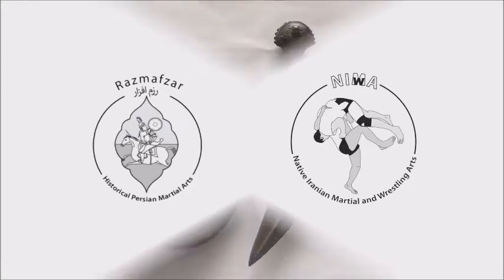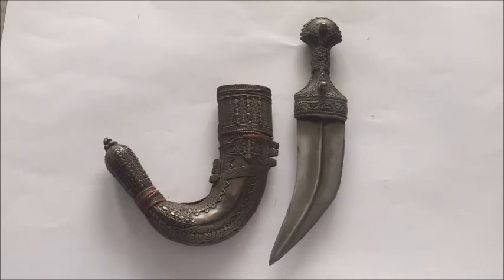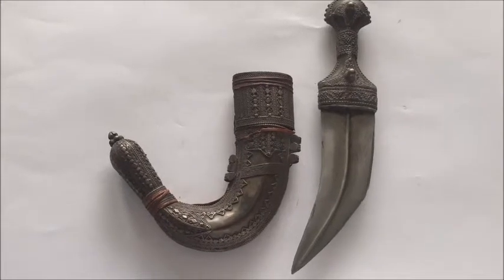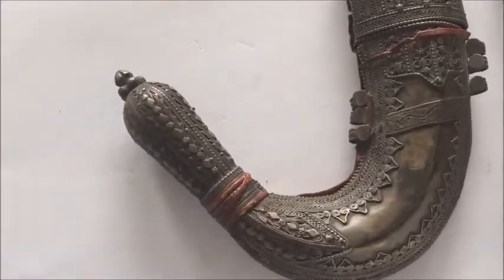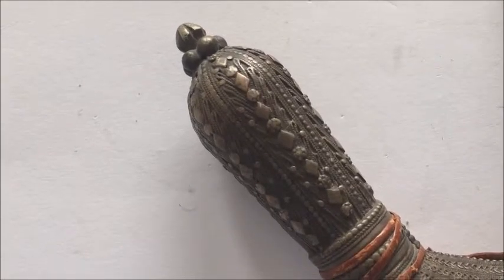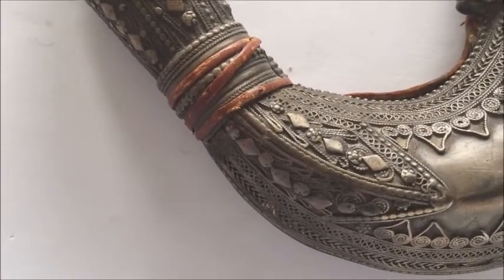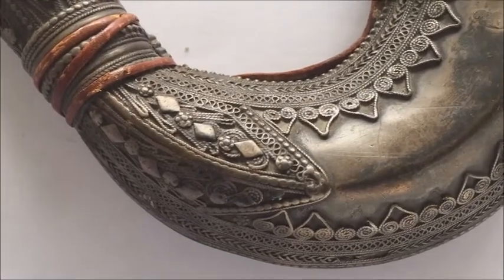Welcome back to Razmafsar TV. Many Arab countries, specifically Yemen and Oman, are famed for making Janbiyah or Jambiyah daggers, also known as Khanjar daggers. Saudi Arabia also makes them to some extent. What you see here is a Janbiyah dagger from Yemen. I have always been interested in Yemenite history and specifically the type of daggers they make — this is one of them.